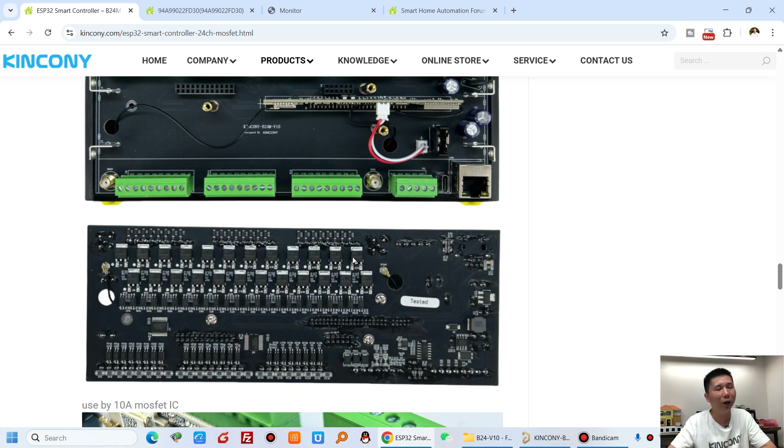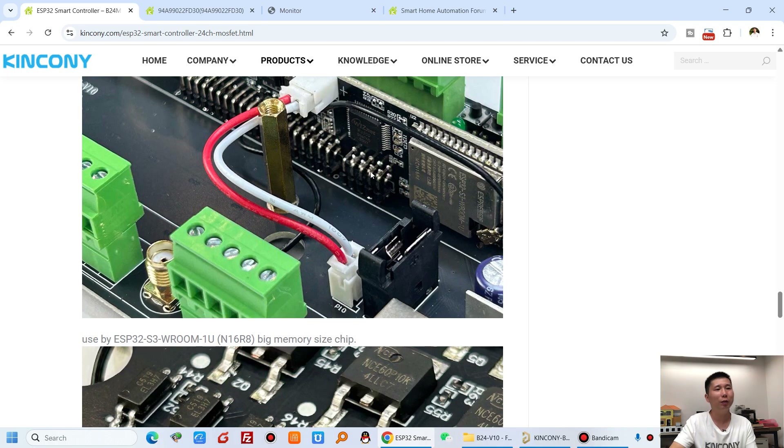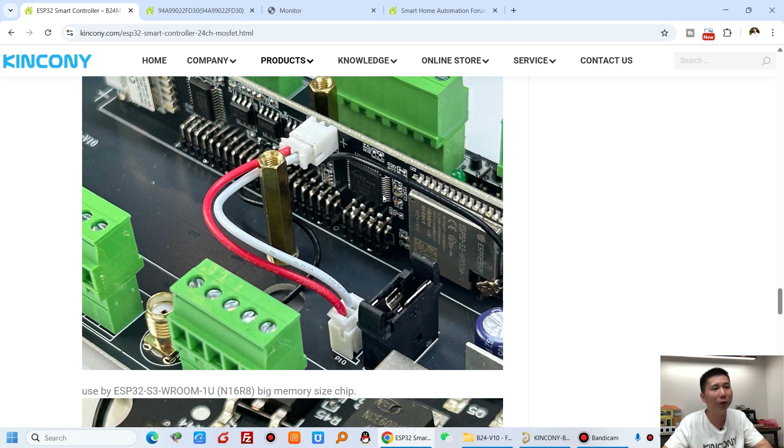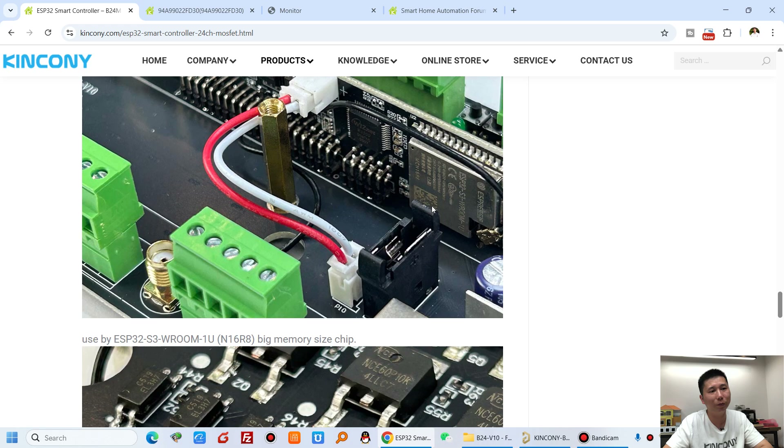You can see the big MOSFET chips for every output, supporting max 10 amperes. This board also has an RTC — a DS3231 RTC chip, a high-quality chip. There is a battery socket so if the power is cut, the clock is saved. Just install the battery.